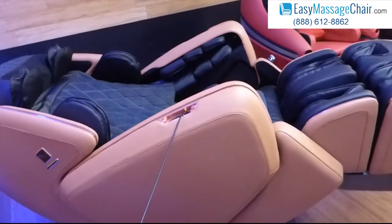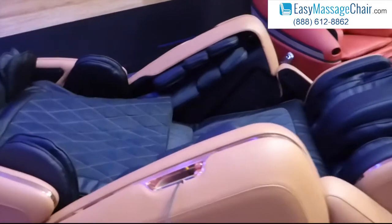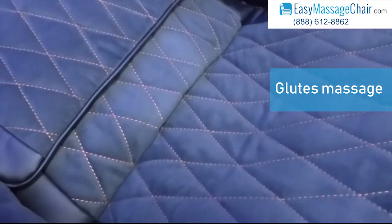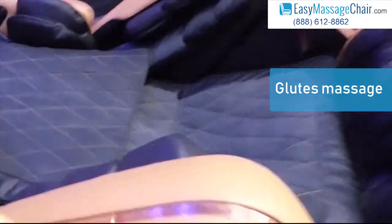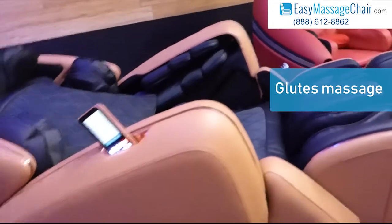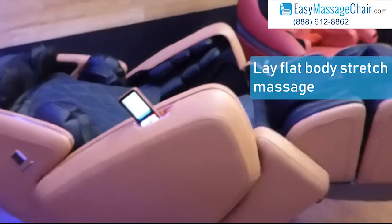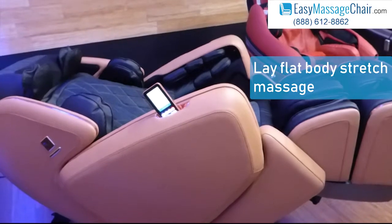So that's what MaxTrack does. MaxTrack offers you the benefit of both L-Track and S-Track. This will massage your glutes — and you can actually see some of the vibration massage down there. It offers you that glutes massage of the L-Track, plus the lay flat body stretch benefit that traditionally only S-Track chairs could provide.